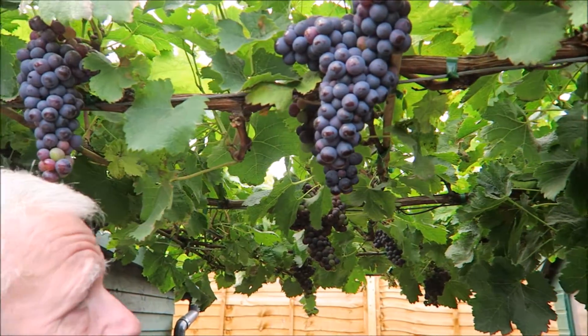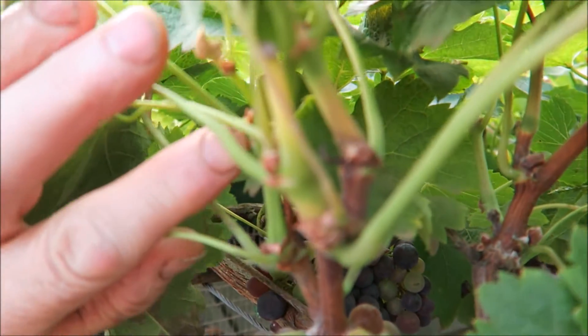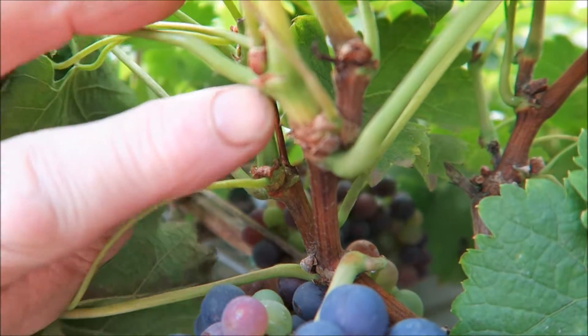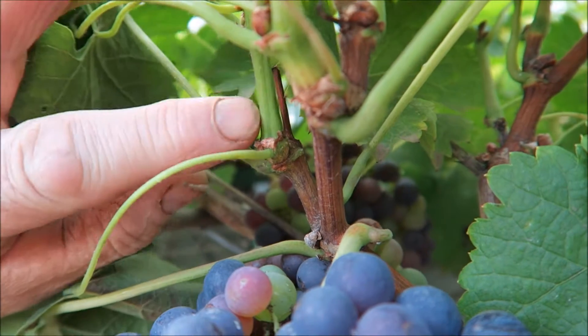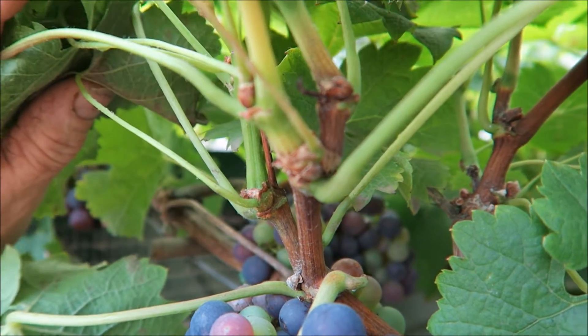We're going to harvest the grapes - there's a nice crop, I'm very pleased with them. Before we cut a grape, for those people who are having a go at this, we'll just have a look where the grapes are coming from off the vine before we harvest them, and then we'll bear that in mind when we prune in the winter. Next year's grapes will be coming from here and here and there - new wood that can mature and then produce next year's grapes.